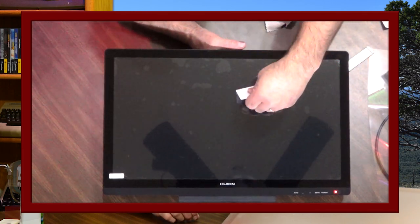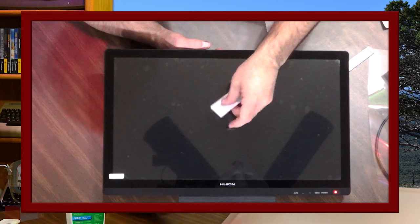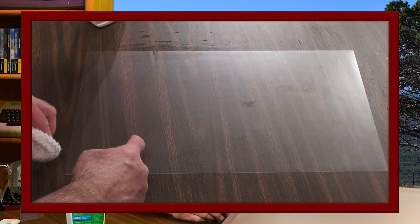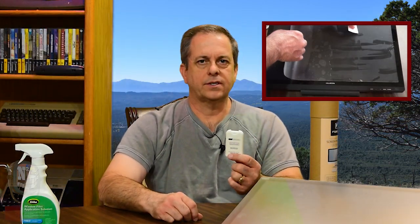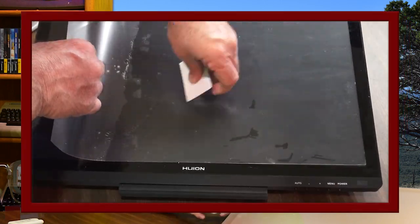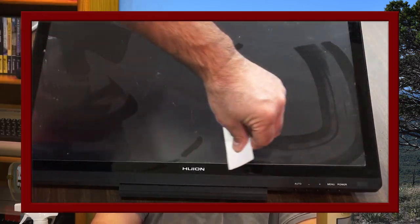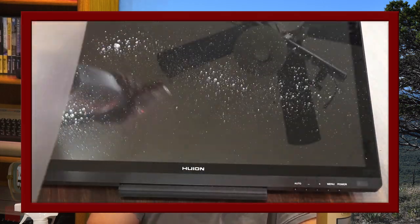I've installed screen protectors on iPads, phones, and film on windows with better success. Since my results here kind of sucked, I decided to clean off the screen protector and try with a film solution, making sure it was as clean as possible. Using the film solution and carefully catching any stray moisture around the edges, I was able to get a much better result. I have both a film solution designed for installing on tablets and one for windows to experiment with. After cleaning the sticky side with screen solution, it still had the tacky feel, so the silicone adhesive is still there. Reinstalled and much better, but still not perfect — probably because I've done this a few times with the same screen protector. If you start from one edge, apply the screen protector, and pull the film and squeegee as you go, you'll get better results on the first pass.